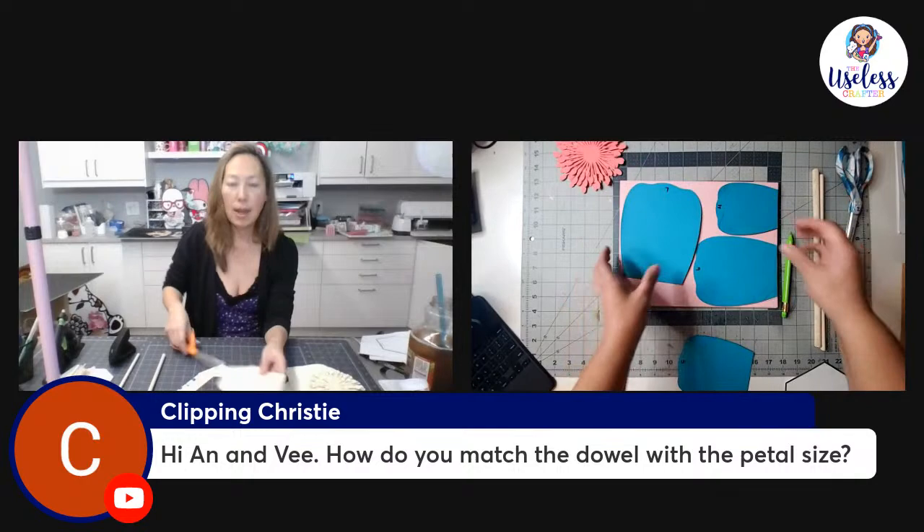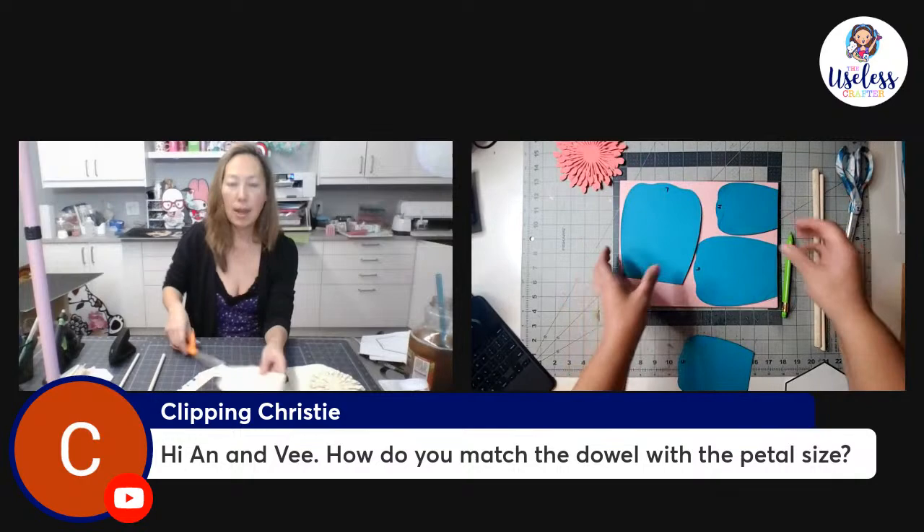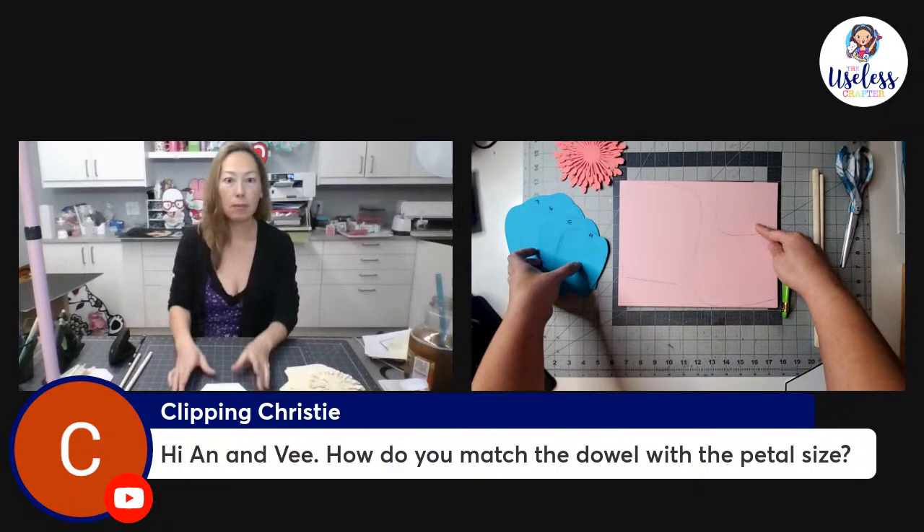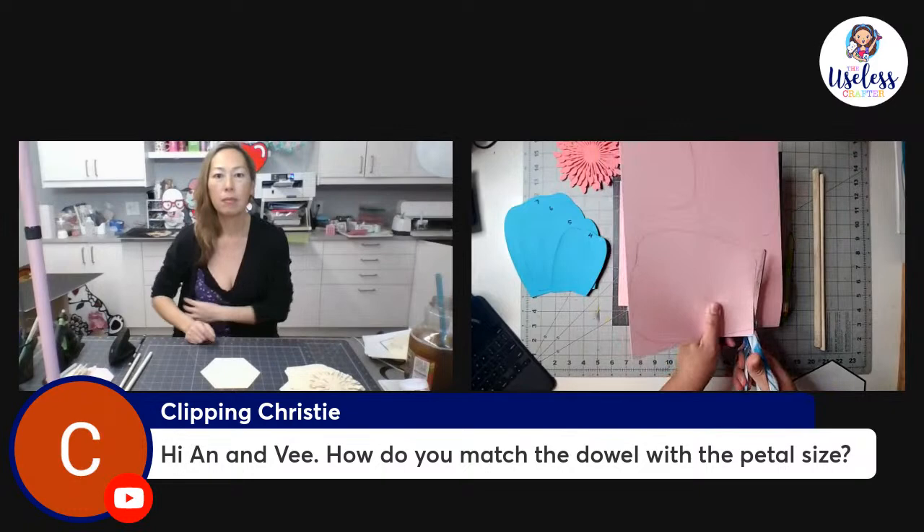Right now I'm tracing petals four, six, and seven on one sheet. We need six of each petal — petals four, five, six, and seven. I trace petals four, six, and seven and take the top sheet with two sheets underneath, so when I cut I'm cutting three at a time. I'll go ahead and use my scissors to cut.